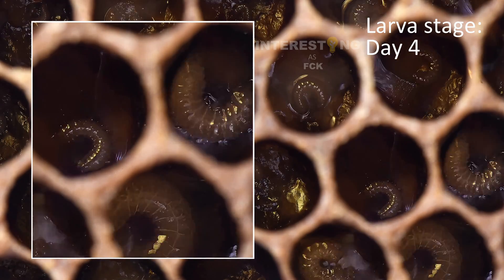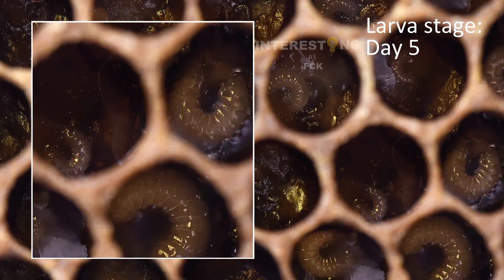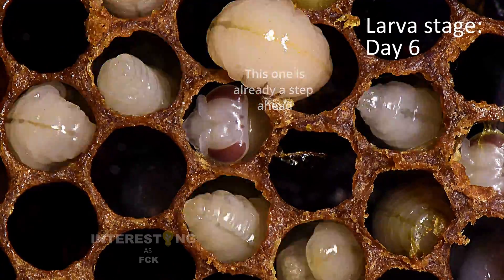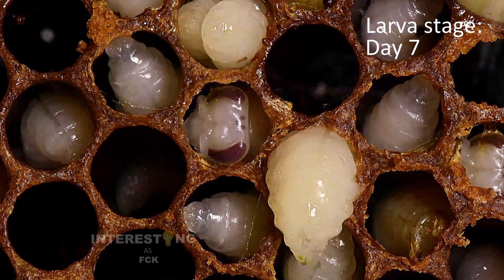The larval stage is a huge time of growth and the bee can grow 1,500 times larger than when it was just an egg. Since larvae are blind, worker bees have to bring them plenty of food. They don't have legs to go get food for themselves.